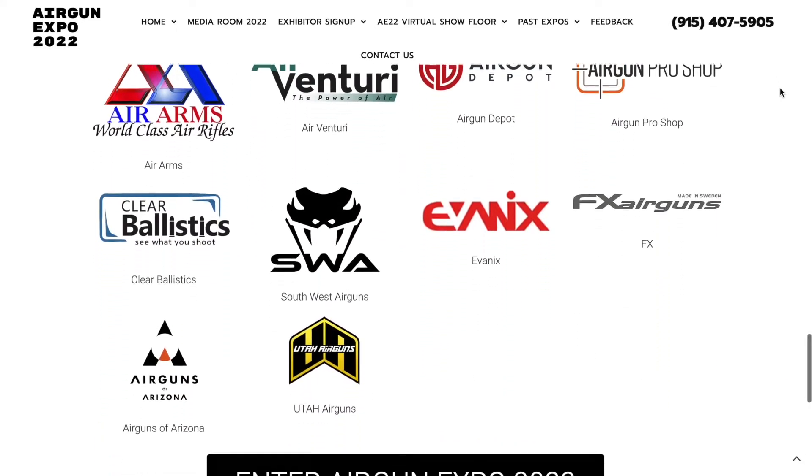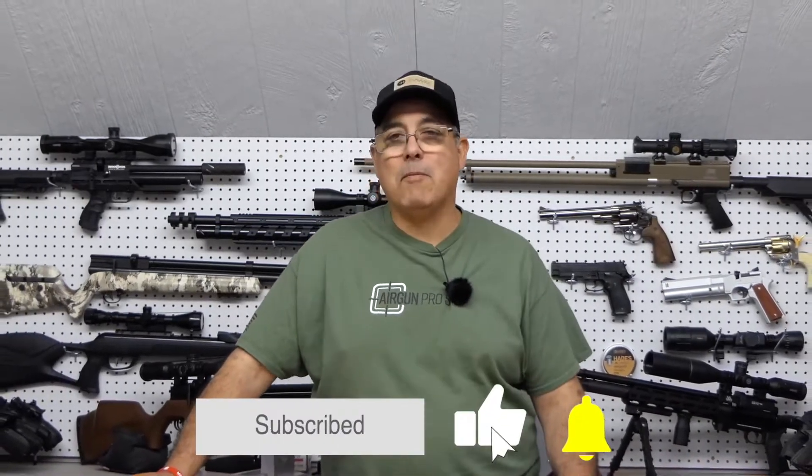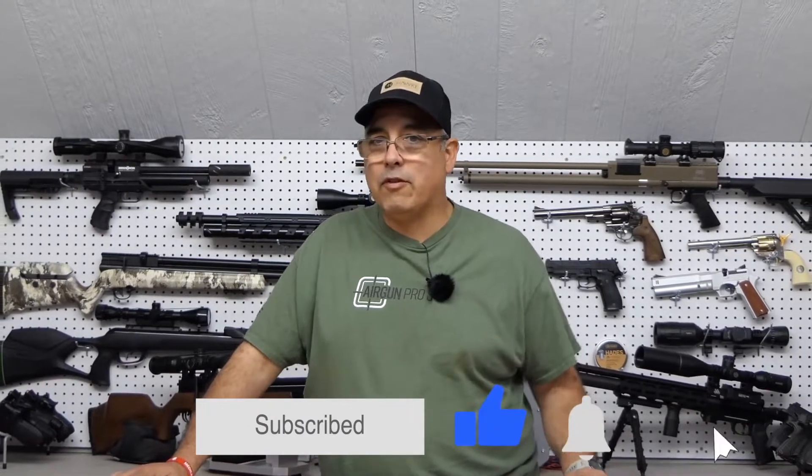So guys, we are going to go jump out to the range. We're going to be taking a look at some really cool airgun product. I hope you guys will come along with us not only for this video but all week. Definitely check out our website www.theairgunexpo.com — hope you guys have a good time with us this week as we take a look at some great airguns.